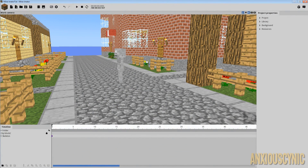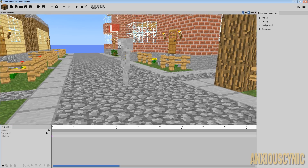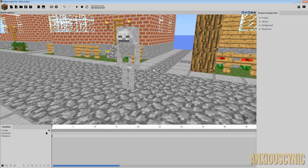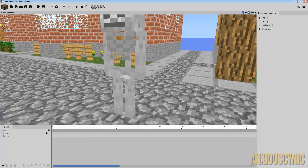How's it going guys, Anxious Cynic back again with another Mine-imator tutorial. I had planned to do a different tutorial this week but ran out of time, and someone actually requested this — so I'm going to give that suggestion a try: how to make a flashlight.